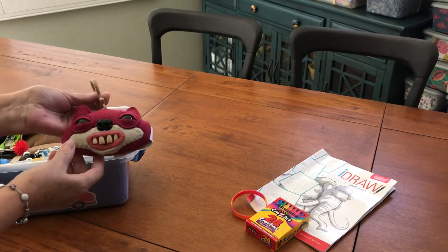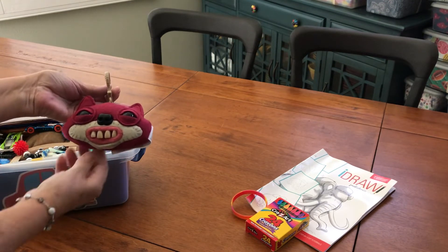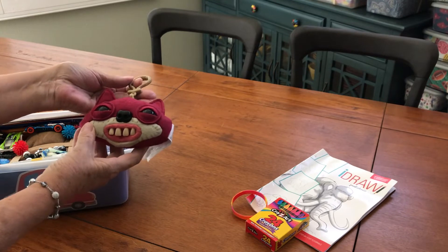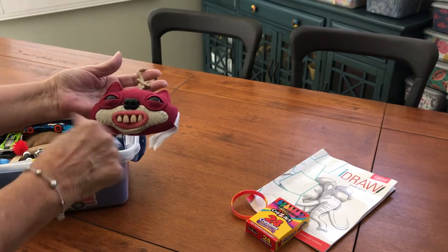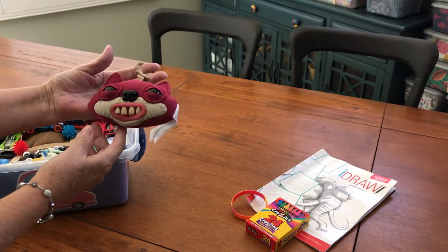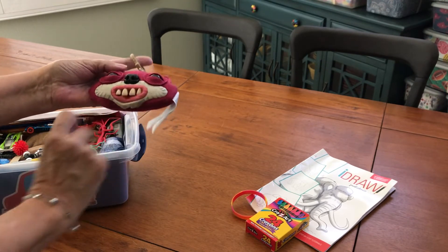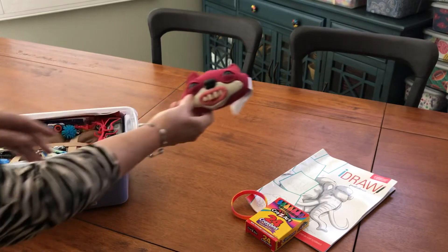I do not know who this character is. He's sort of scary in a cute sort of way. So many of you may know — it's some kind of a teen movie character. I thought he was cute but he does look menacing. Look at his teeth — dental work, dental work.